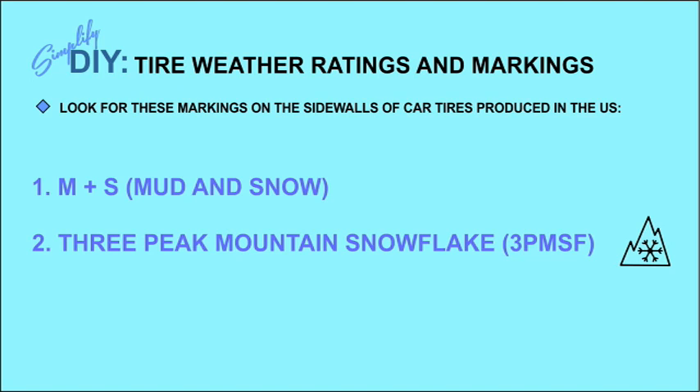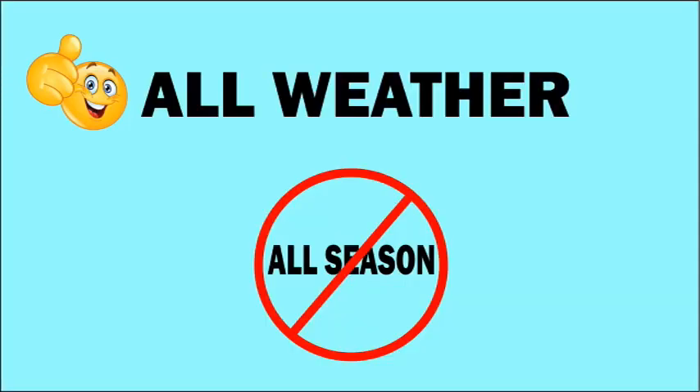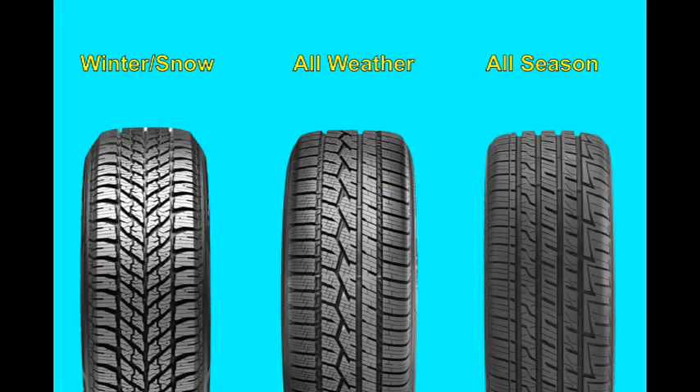You'd be justified at this point in wondering why I began this video suggesting there was a tire you could leave on your car all year long, even in moderate to severe snow conditions, when all I've done till now is try to convince you there is no such thing as an all-season tire. The explanation is that I don't recommend all-season tires — what I'm going to suggest is an all-weather tire. The all-weather tire is the latest technology in tires intended to be left on your car all year long. Let's take a quick look at the visual differences between winter tires from the 1950s, all-season tires from the late 1970s, and all-weather tires, which have made their appearance within the last five years.